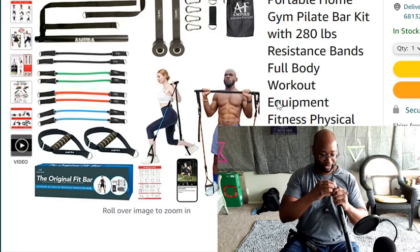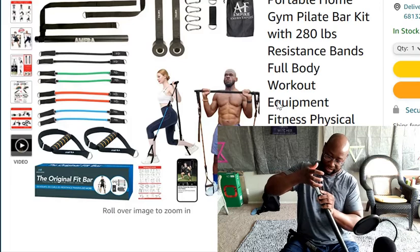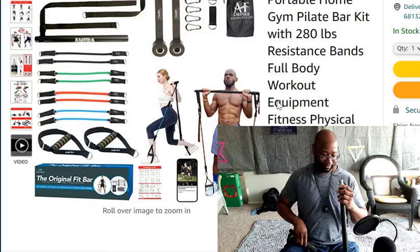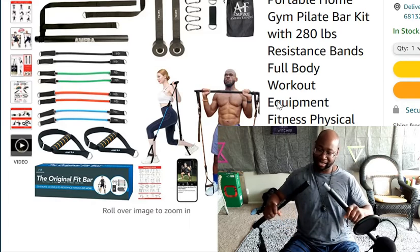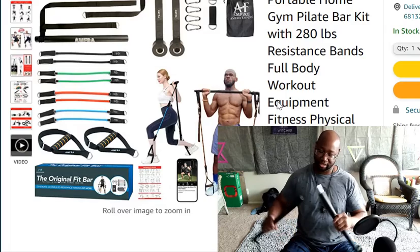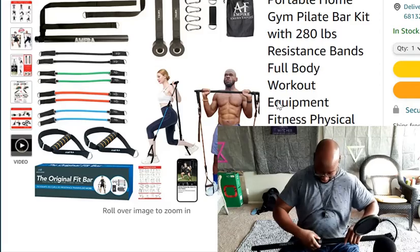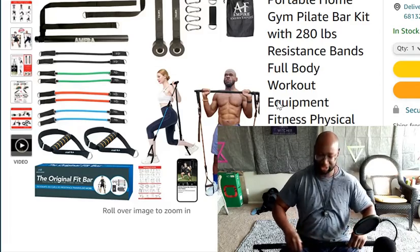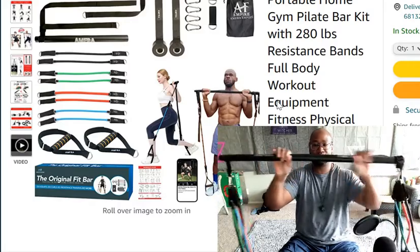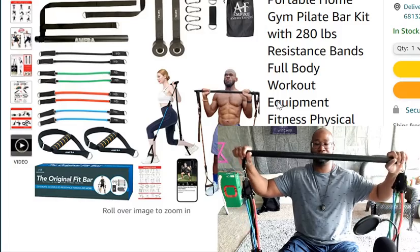The resistance bar breaks down, and basically it has these locks right here. I'm gonna be honest with you — I don't see them as being very durable, because look, this one's bending already and this one's bending already too. So that part's not really durable. It has potential but they just need to fix that bar.